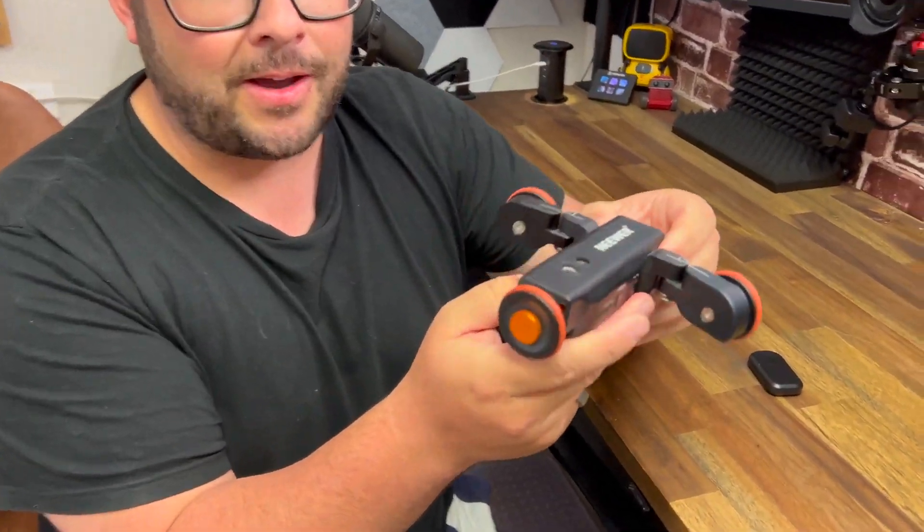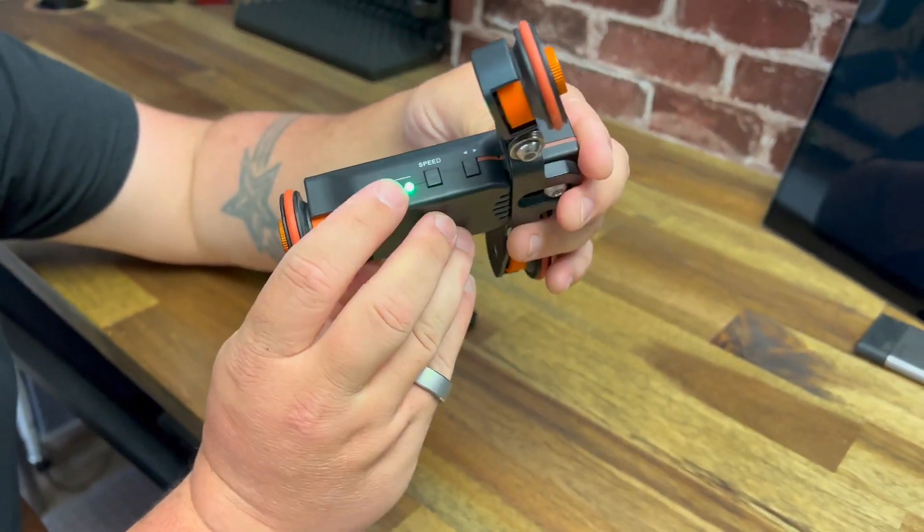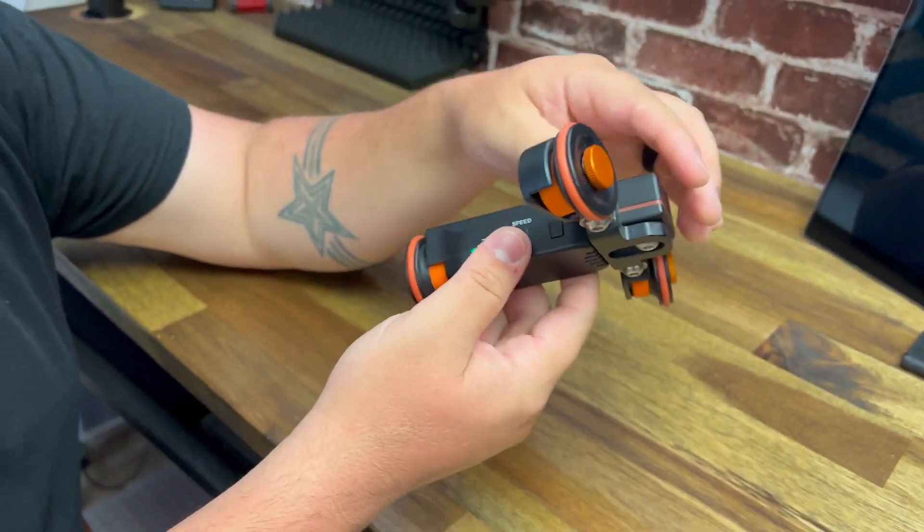I wanted to do a follow-up to the newer dolly. This thing's awesome, especially as a desktop dolly. You turn it on here. I've had this for a while and I wanted to follow up just to let you know that it's still working great.